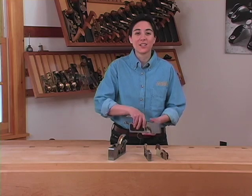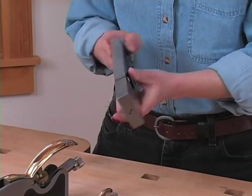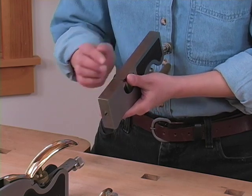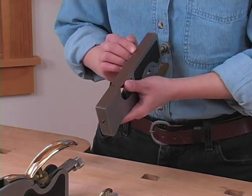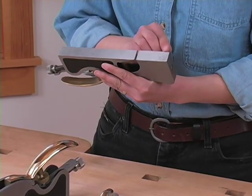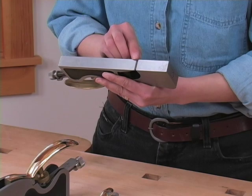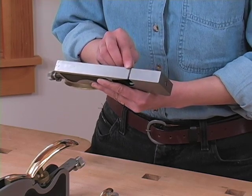Let's get started by taking a look at the anatomy of a shoulder plane. The bottom of the plane is called the sole, just like our feet. And as with all planes, it's very important that this sole be flat. Lee Nielsen plane soles are ground flat when they're made, so you'll never need to worry about flattening a Lee Nielsen plane sole. The front of the sole is called the toe, the rear of the sole is the heel, and the opening where the blade comes out is called the mouth.